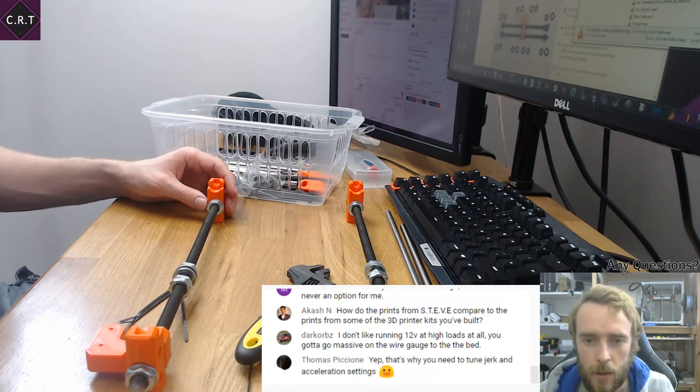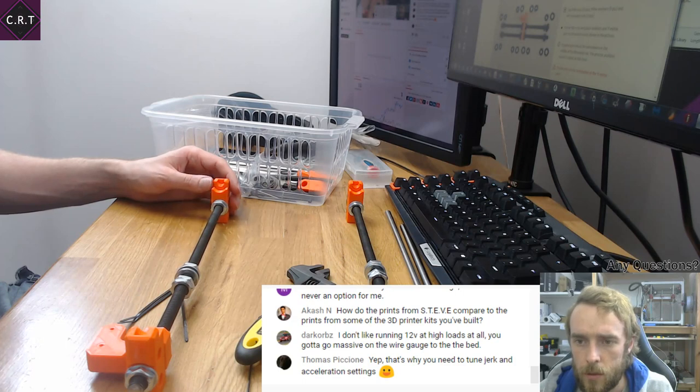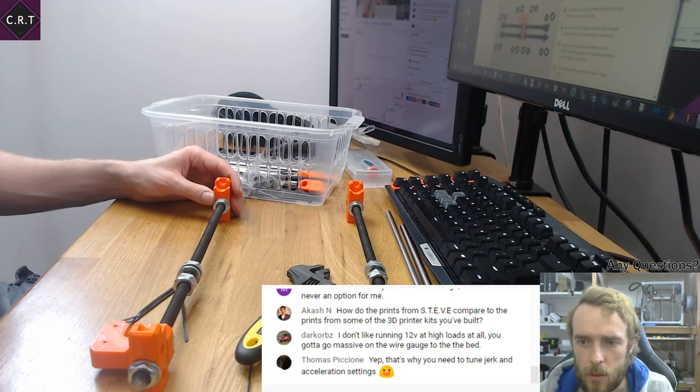I think we might have done step one. Screw the nuts on and place washers — ensure an initial 100mm distance between a washer and the Y-axis corner. Use a photo as a reference. 100mm between the washers, I think.